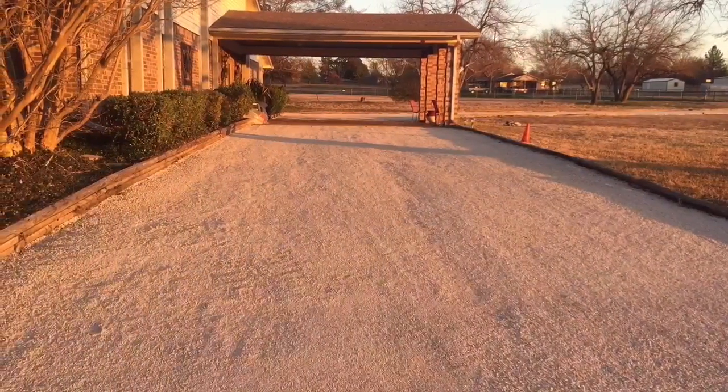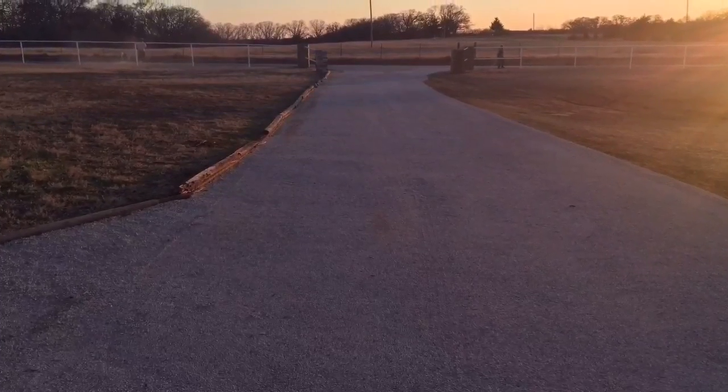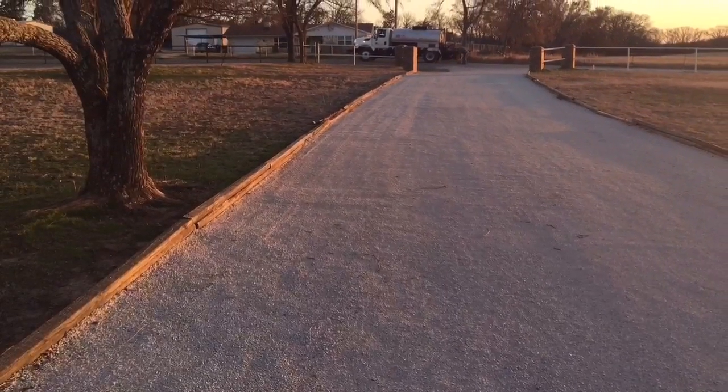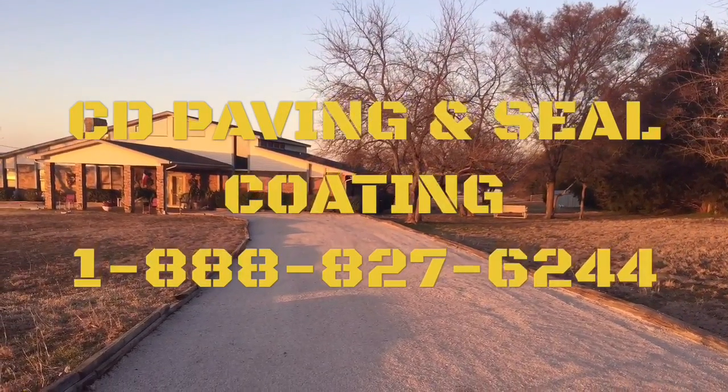As you can see, the chip seal is finished. It looks like a gravel driveway, but it's a very attractive driveway and the gravel is locked in with the tar. It'll get more sealed in as you drive on it. Call CD Paving and Seal Coating today.